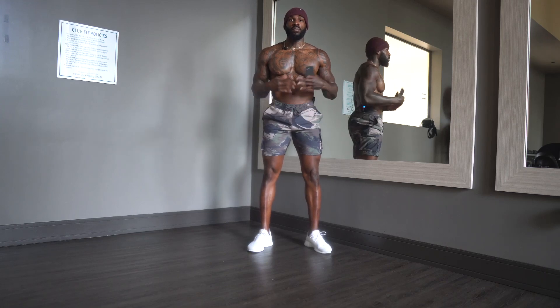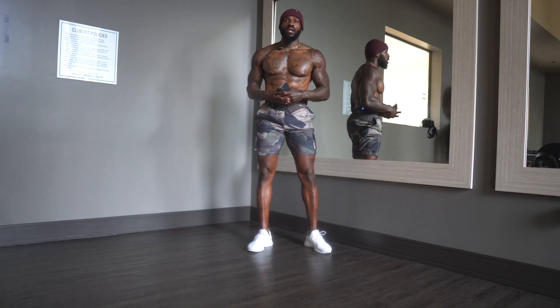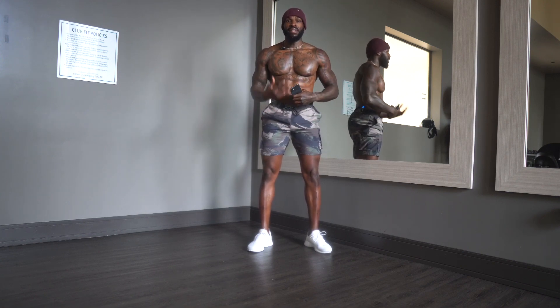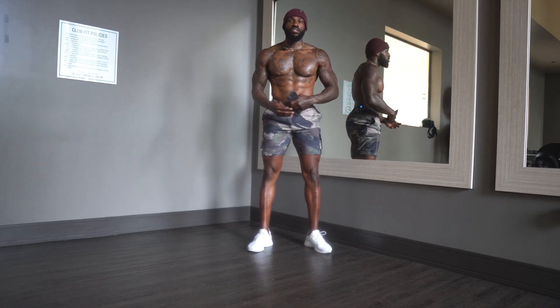Welcome back to the YouTube channel. If you guys are new to this channel, be sure to like, comment, and subscribe for future content. Today I'm going to be showing you guys five exercises that you can do just using dumbbells, and basically these exercises are designed to accelerate fat burning.